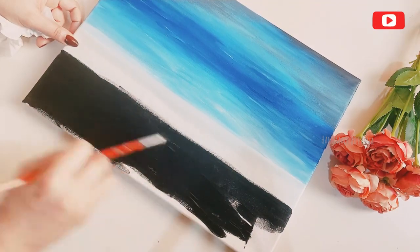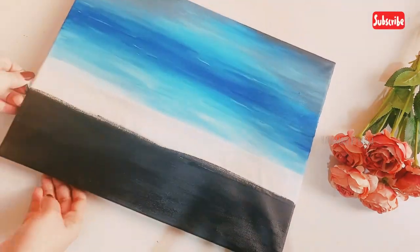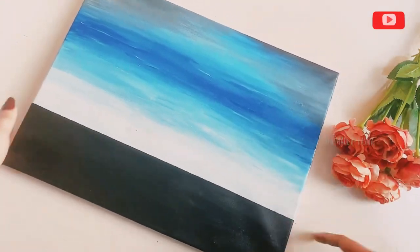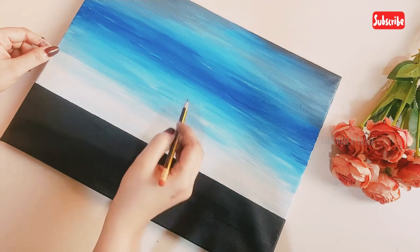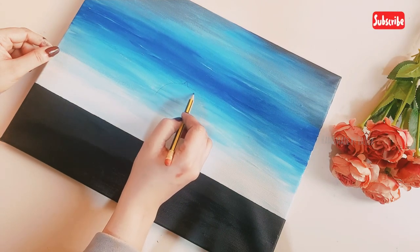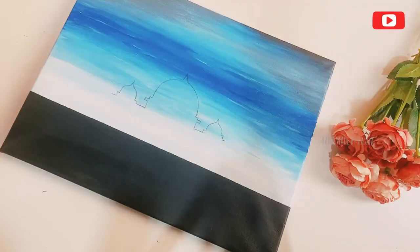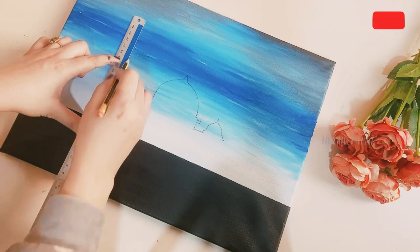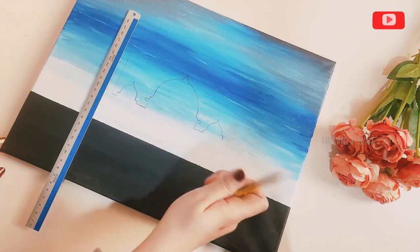Now we are going to do a black side. We are going to cut the strokes vertically and horizontally. We are going to remove the tape and make a small shape. We are going to search on Google and print out the tracing paper. I am going to cut the paper and cut the two sides.